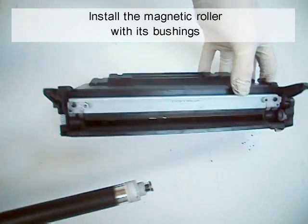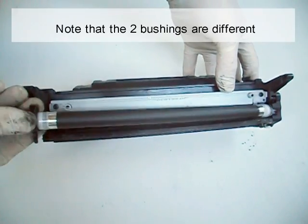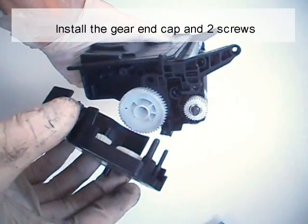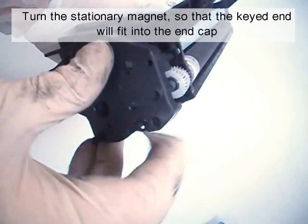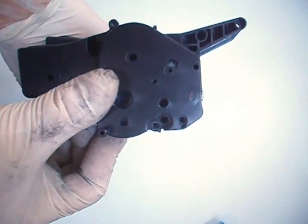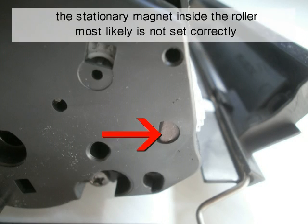Install the magnetic roller with its bushings. Note that the two bushings are different. Install the gear end cap and two screws. Turn the stationary magnet so that the key end will fit into the end cap. If the end cap does not fit, the stationary magnet inside the roller most likely is not set correctly.